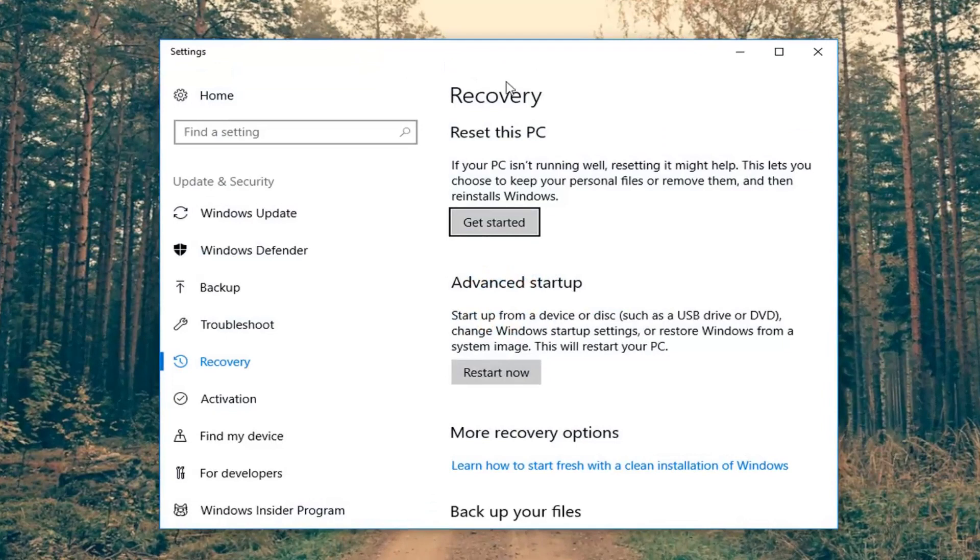Once it's loaded, you want to direct your attention over to the right where it says Recovery. And underneath that it says Reset This PC. If your PC isn't running well, resetting it might help. It will let you choose to keep your personal files or remove them and then reinstalls Windows. So left click on the Get Started button.